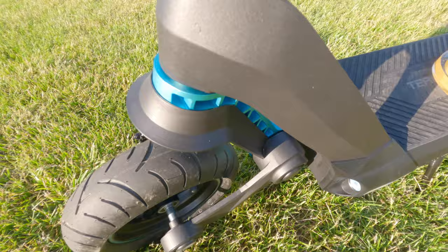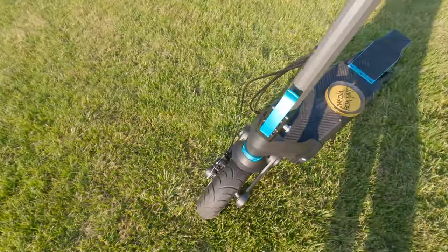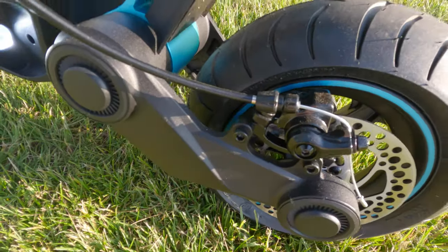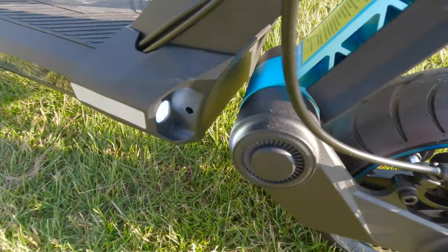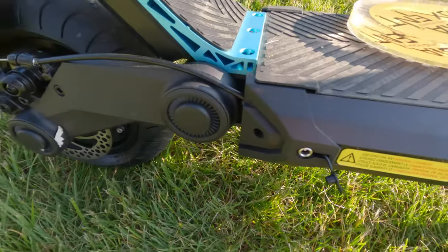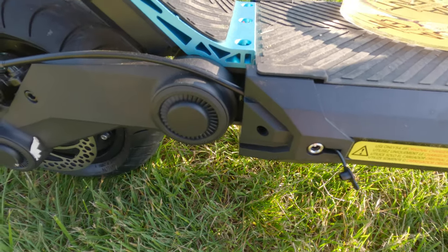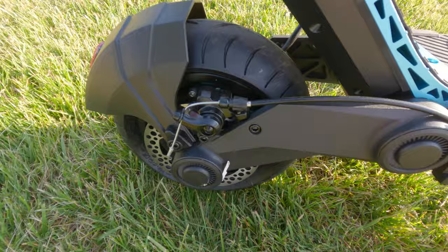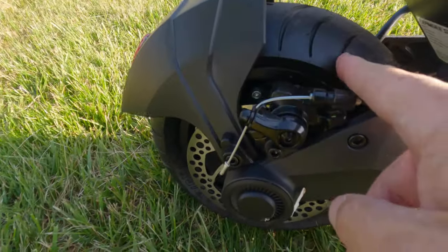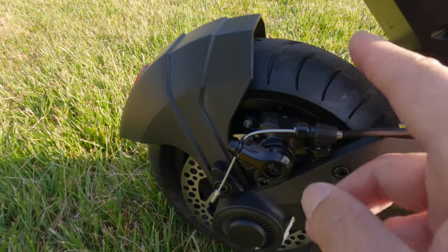Let's look at the brakes — it's got all around disc brakes right there, cool suspension and good lighting. That's where you're going to charge it; it takes about six or eight hours for a full charge. Now we can check the motor and see the disc brakes. By the way, this is 200 watts, so it's pretty powerful.